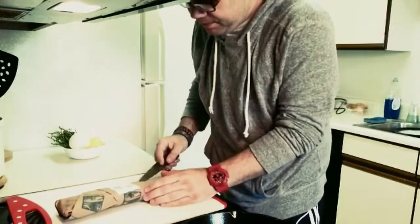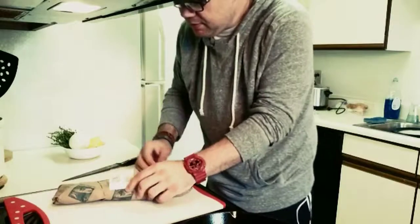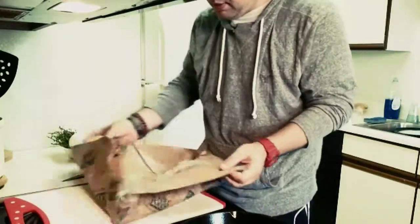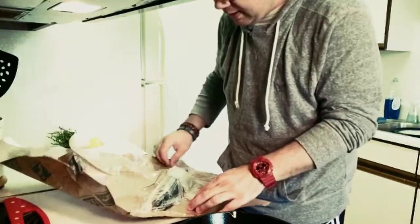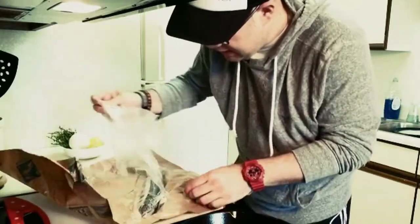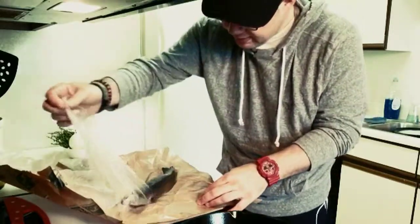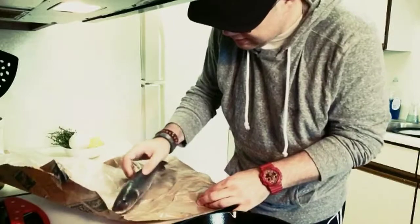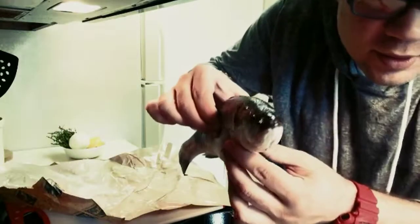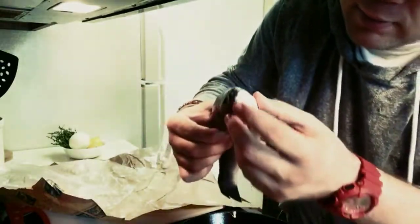Let's take a look at this guy. He's delicately unwrapping some of the packing paper. Very pretty. What you want to see is the whole body of the fish — kind of like a sea trout. Here you go, the whole fish.